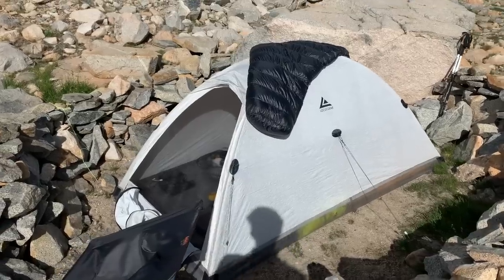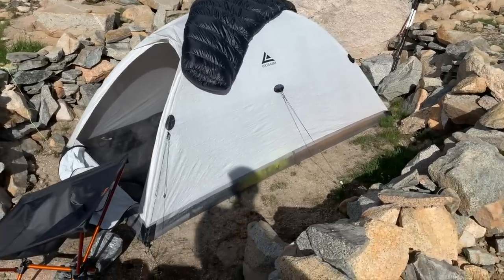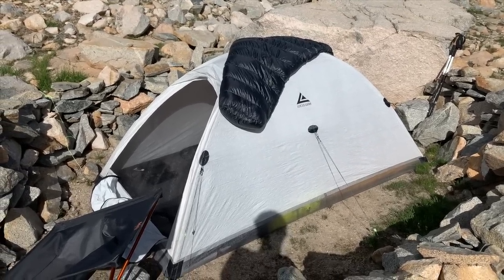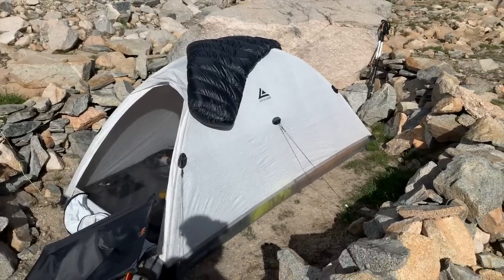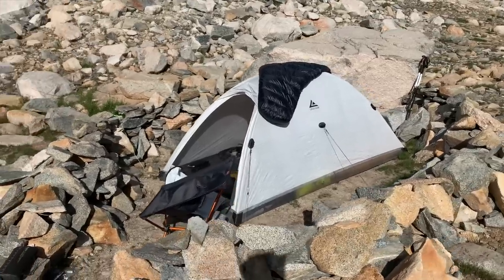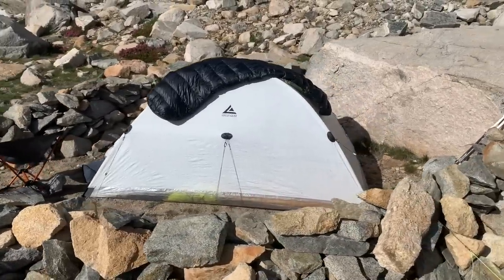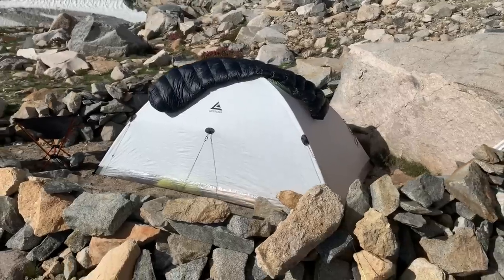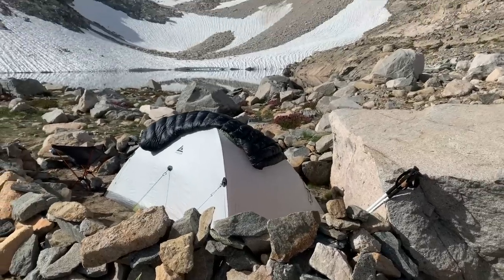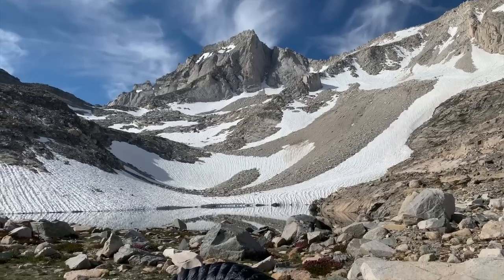Some features of the Locus Gear Jedi Dome: it has two crossing poles, making it a wedge-style tent. It has lots of exterior guy lines that allow it to be stabilized in windy environments. One of my favorite features is that it is truly a freestanding tent, so in an environment like this above the tree line with very rocky ground where you can't stake into the ground, it gives you a lot of flexibility to camp in alpine environments and still have those incredible views.